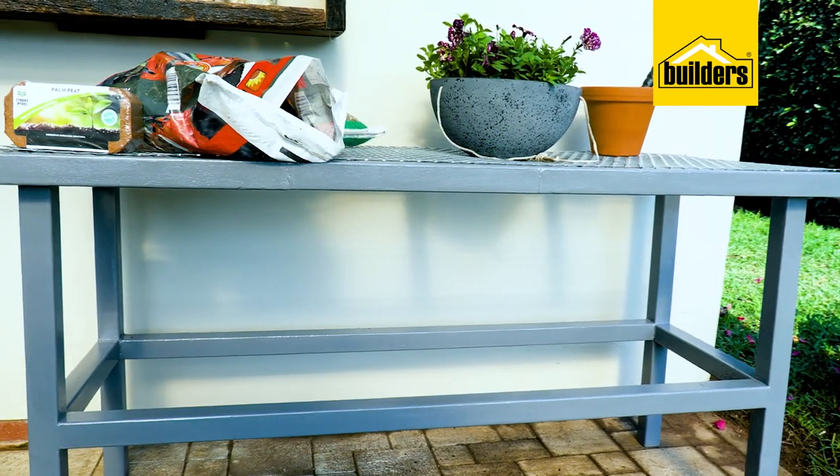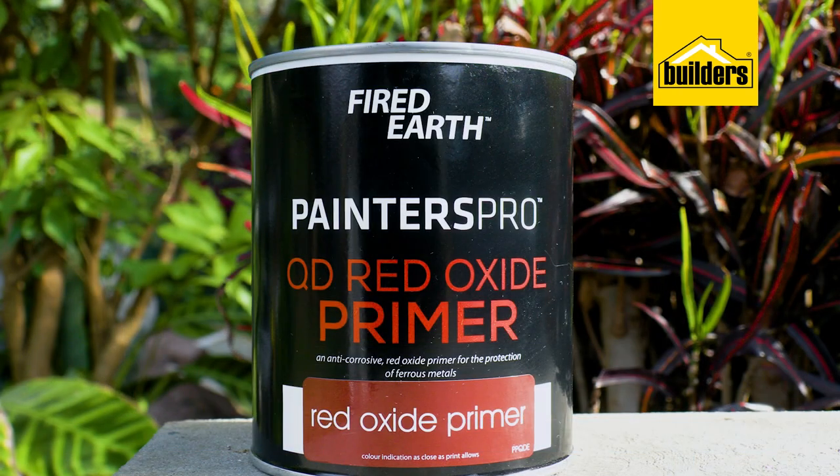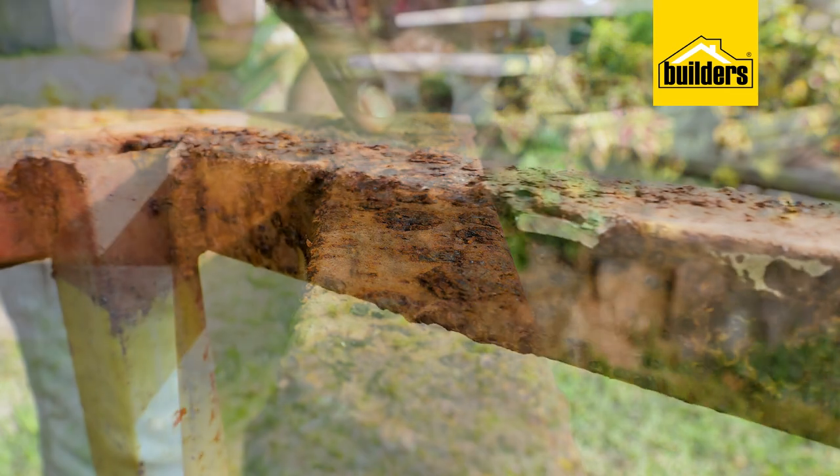I'm going to give it a restoration and most importantly give it a new lease of life by simply using the Fired Earth Painters Pro red oxide as well as the QD enamel. Let me show you how.